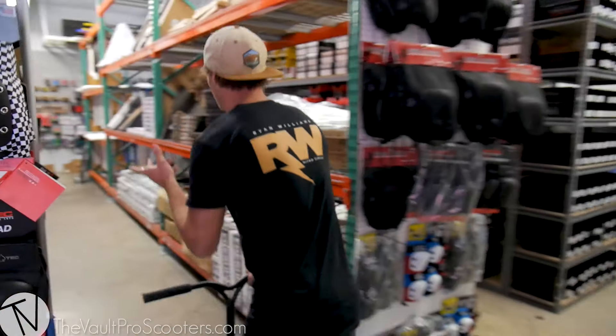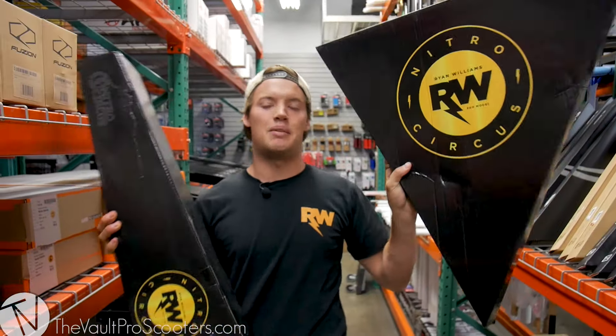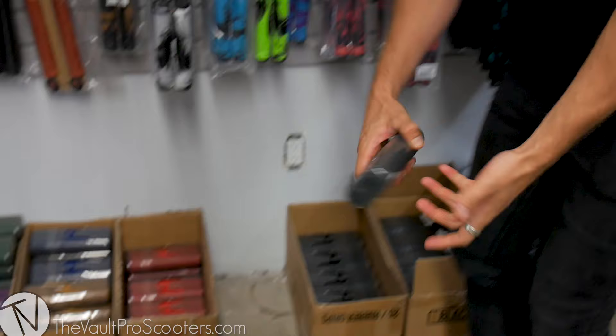What's up everyone, R Willie here aka Ryan Williams, and I'm down at the Vault Pro Scooter Store about to do a custom build. Let's get into picking some parts. Obviously first up, we're gonna use the R Willie deck and the R Willie bars. Now we're gonna mix it up with some different parts. Start with the grips.